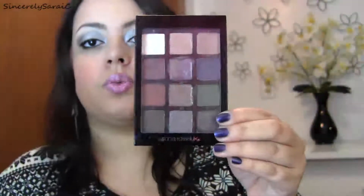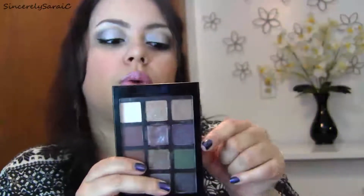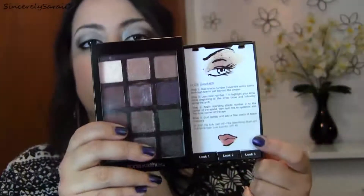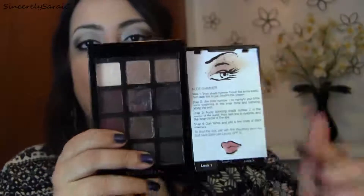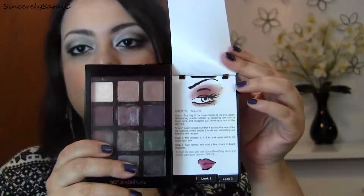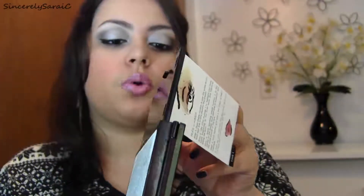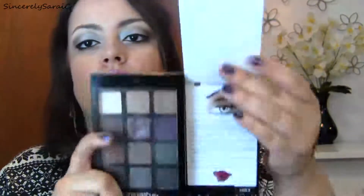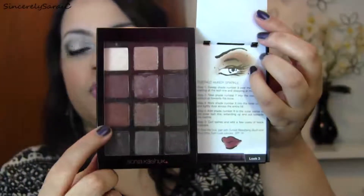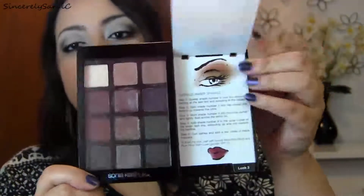I love that there is an open window so you can see all of these shadows. This is also an instructional palette — there is a hidden drawer with three separate looks. The first look is called Nude Shimmer, using the lighter shades. Look number two is Amethyst Allure, using the purple shades for a more intense look. Look number three is Emerald Amber Sparkle, using that beautiful copper and that beautiful green.